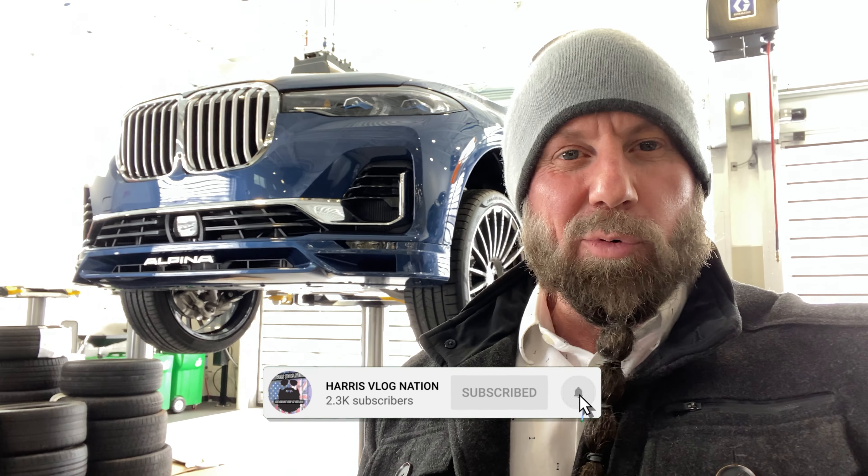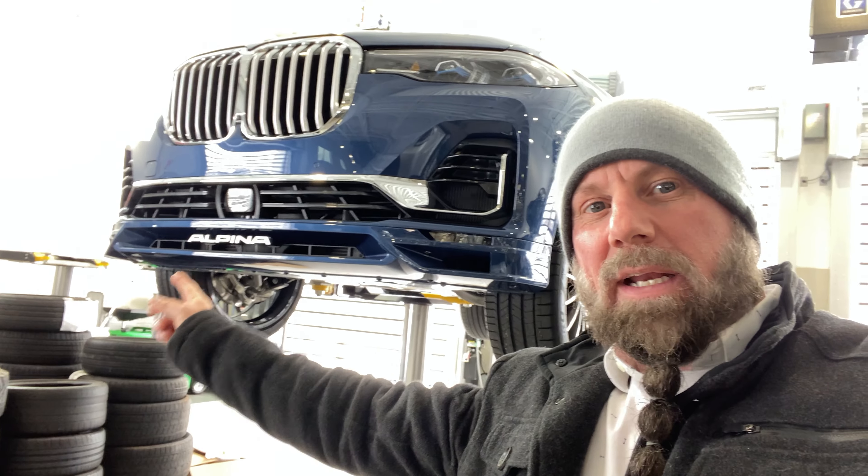G'day guys. Back at BMW again for another instructional video with Nathan. This one's going to be about X-Drive, but before we get started, do me a favour, hit the like and subscribe for me, because there's going to be way more BMW content. Look what we have here — the Alpina. This thing's a pretty penny if you want one of them.